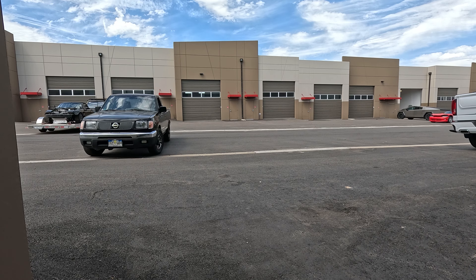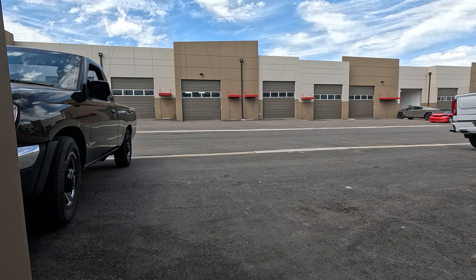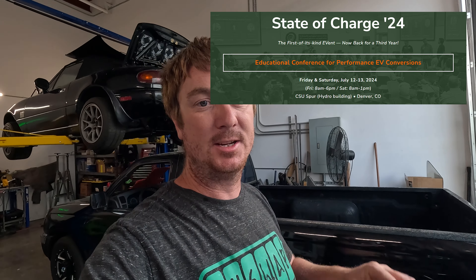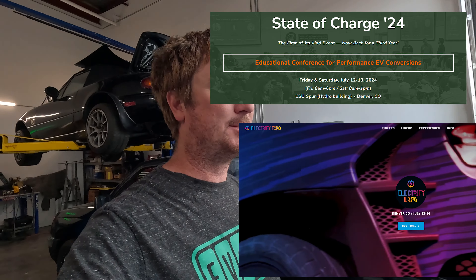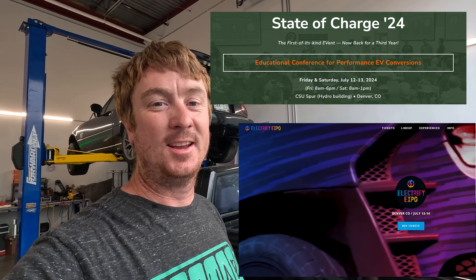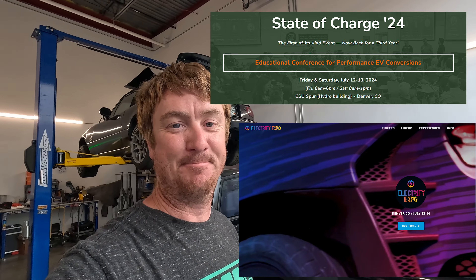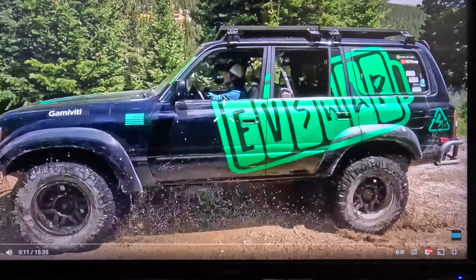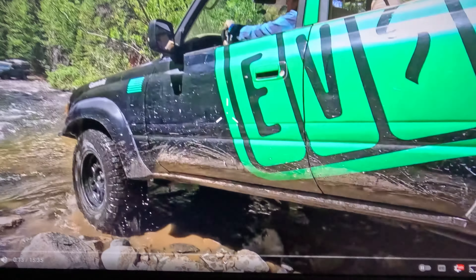We just need the carpet and the headliner, and other than that it's ready to go. This car is going to be at State of Charge and Electrify Expo on July 12th, 13th, and 14th in Denver, Colorado. Get your tickets — if you buy a ticket for one event you get into both events. It's going to be super cool. Thanks again for watching and we'll see you next time.